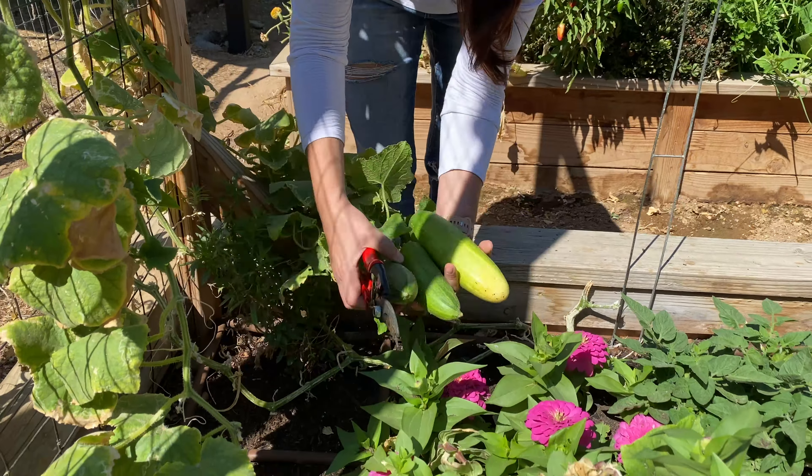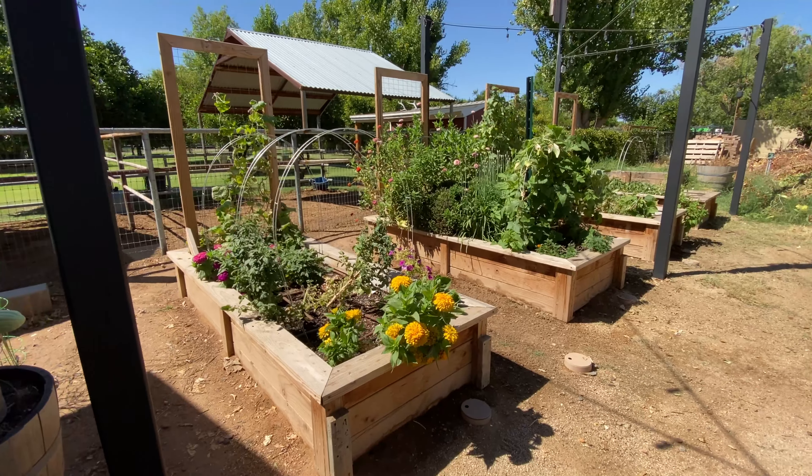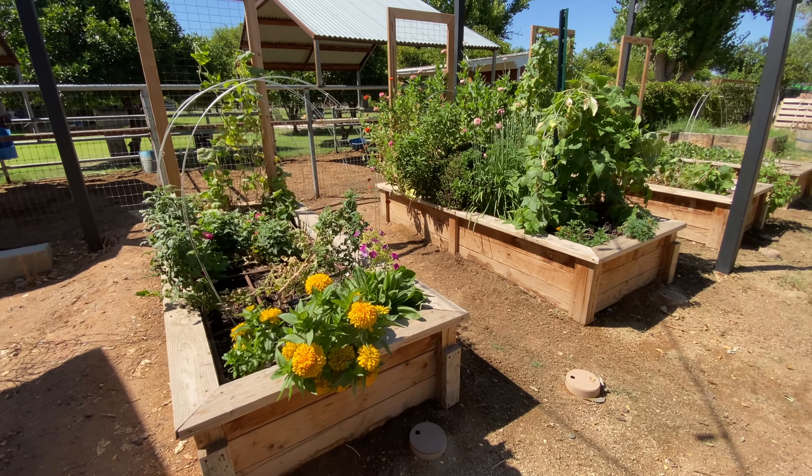Beautiful plants. All this grass around the bed — oh no.